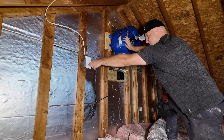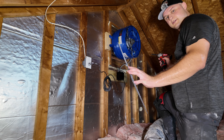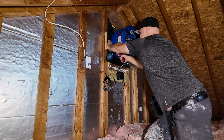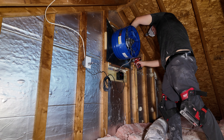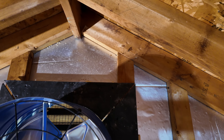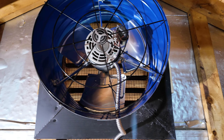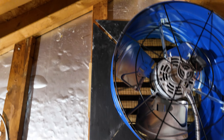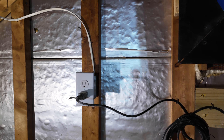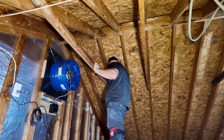Now that the wire is run, we're going to put the outlet right here and the fan is going to go right next to it. Like any standard outlet in America, you have your hot, your ground, and your neutral — let's hook those up. It's only 8 AM and it's already really hot up here. The outlet's installed — now let's get to the fan.